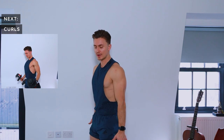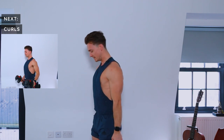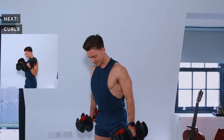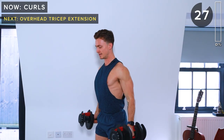First exercise is going to be some curls. We're going to bring the palms supinated as we lift, which means at the top of the rep the palms are going to be facing the body. Grab your two dumbbells and let's get ready to go — 30 seconds of curls.